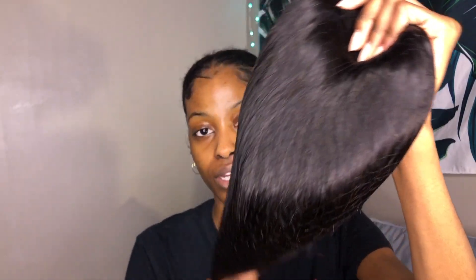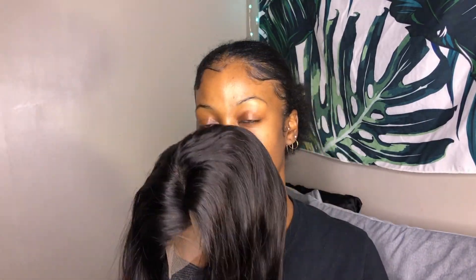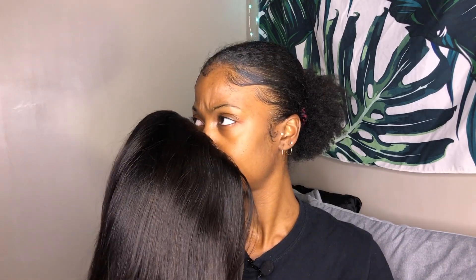I got their lace closure wig in 16 inches, Brazilian straight. It came in a hairnet. The hair is very soft, extremely soft and flowy — I can easily run my fingers through it. It doesn't have a bad smell, it just smells like hair. The hair looks healthy with a nice healthy luster and the ends feel good.